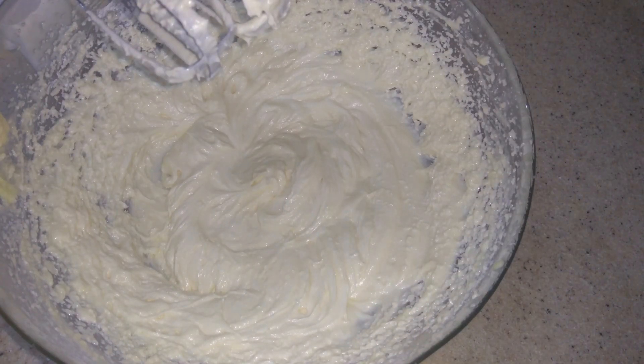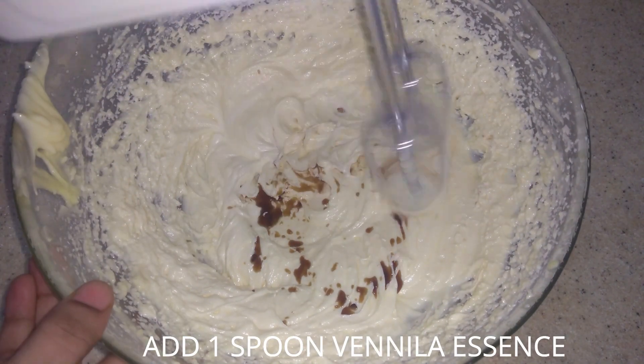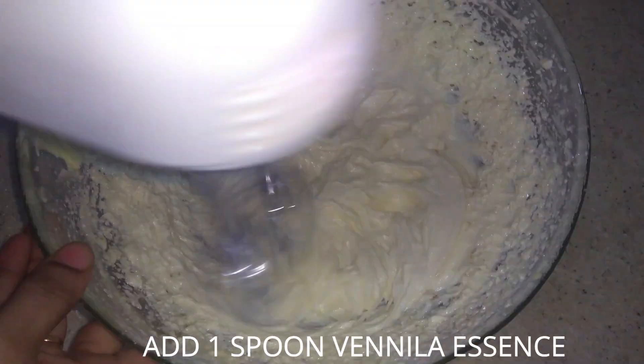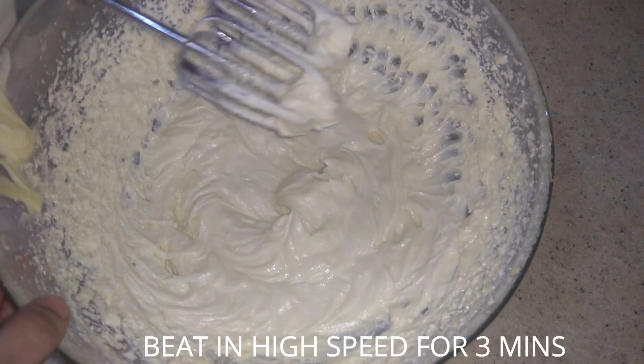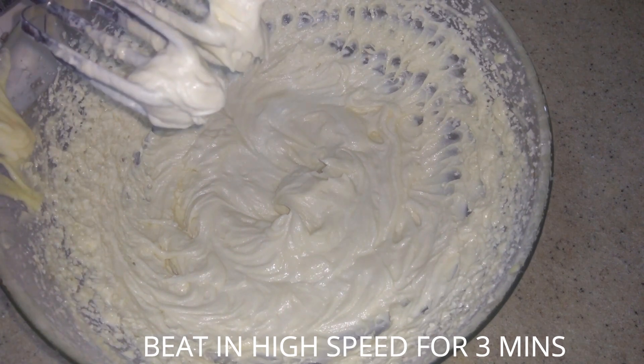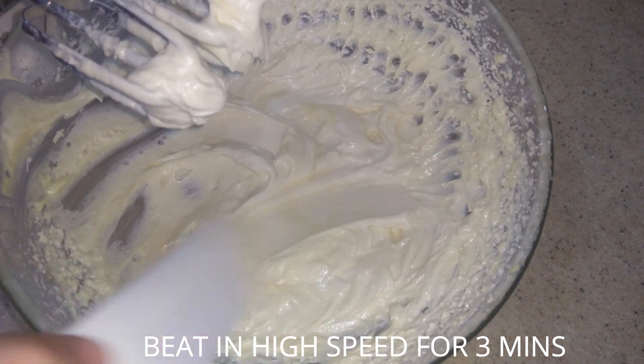Add 1 spoon of vanilla essence for flavor. Whip the cream cheese until ready for a stiff peak. It should be silky.